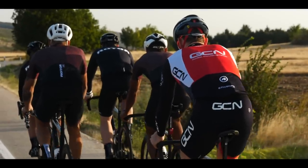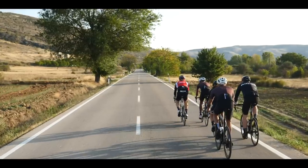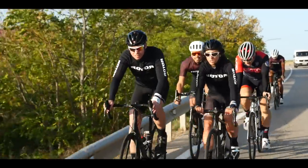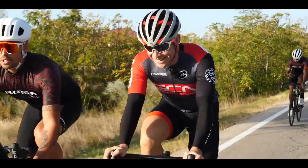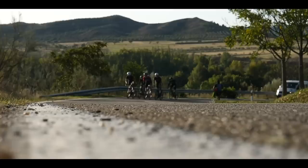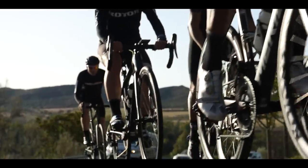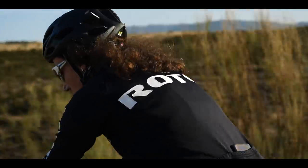Before we get access to the factory, Rotor and the Rotorians insisted we join them on their lunch ride — a key event of daily life at Rotor. Though I do have a hunch this isn't their daily route, you can argue that it does offer stunning scenery.